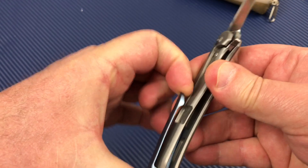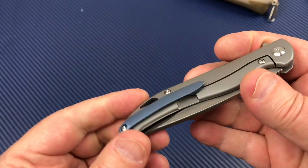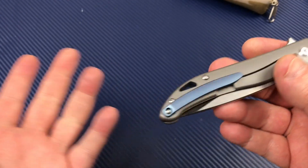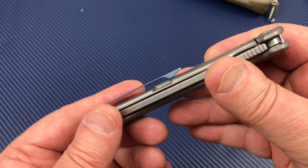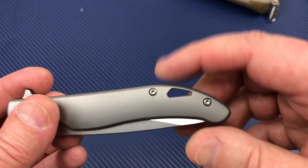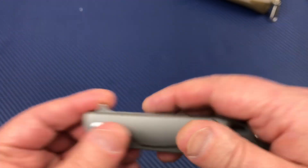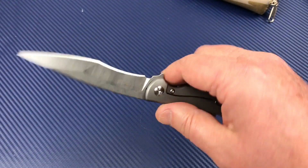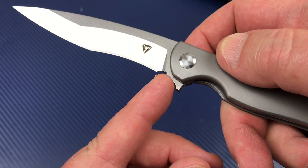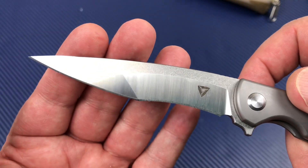Sometimes these mid-mount clips can get a little obtuse — overly stiff, or they can catch and be a problem. This one's fine, at least with jeans or cargo shorts. The lanyard hole is tubed right through that backspacer — that's cool. Nice action on it.